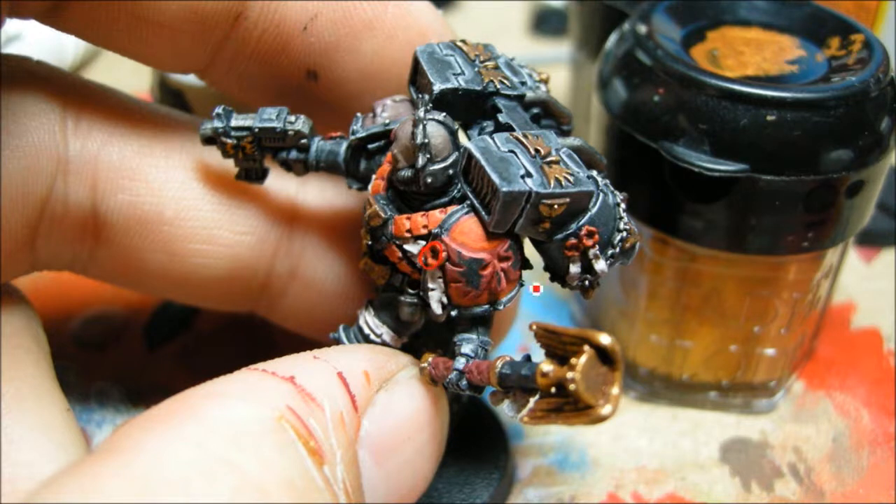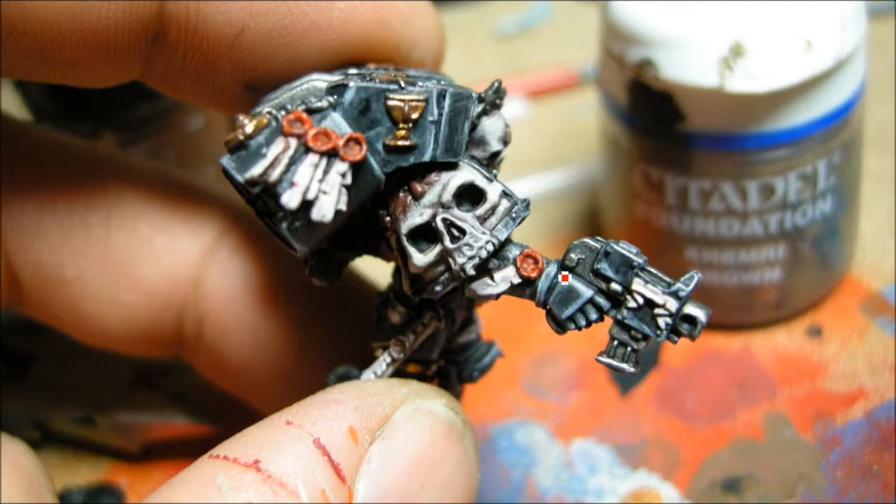Some Blood Red as well on these purity seals and highlighting up the scrolls all the way up to edge highlights of white. Now I'm building up the bone colors — that's going to be a mix of some Snakebite Leather and some Bleached Bone all the way through to white.